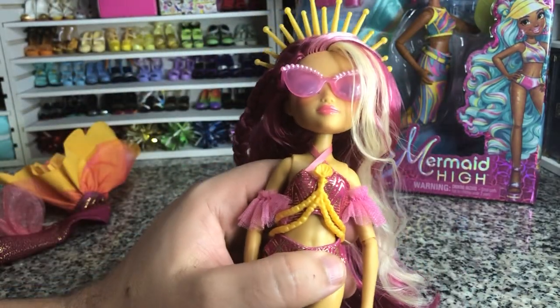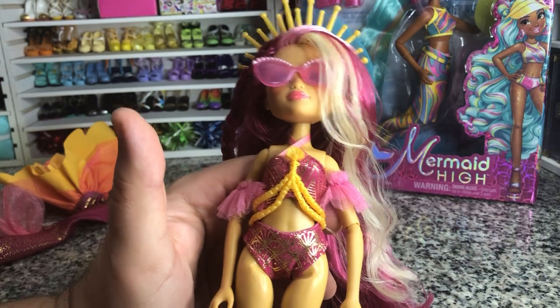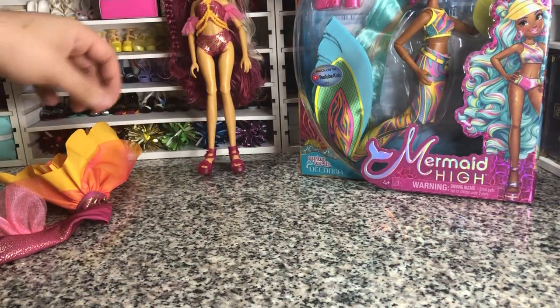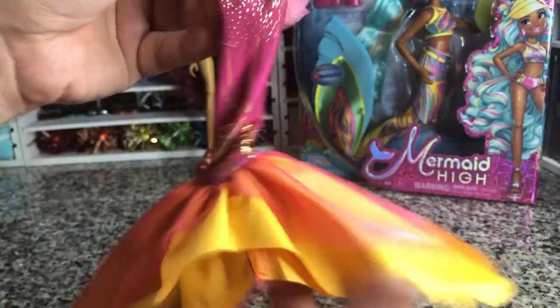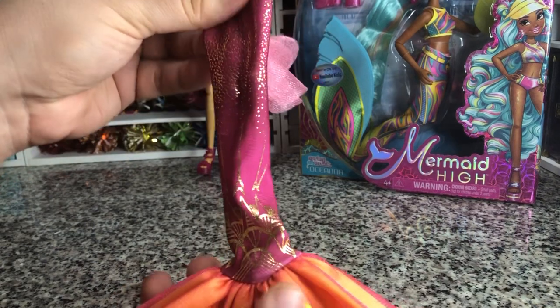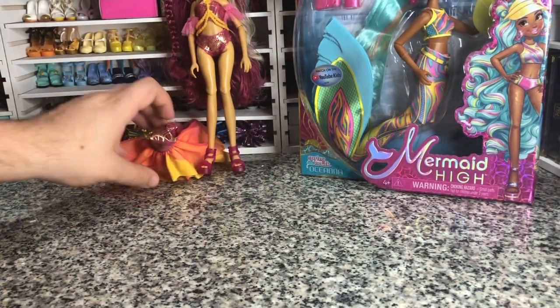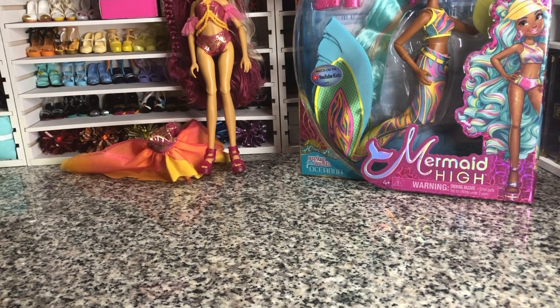But she's very cute, with some cute accessories to go with her. This tail is very cute — I do like the tail. Let's take a look at the Oceana now.